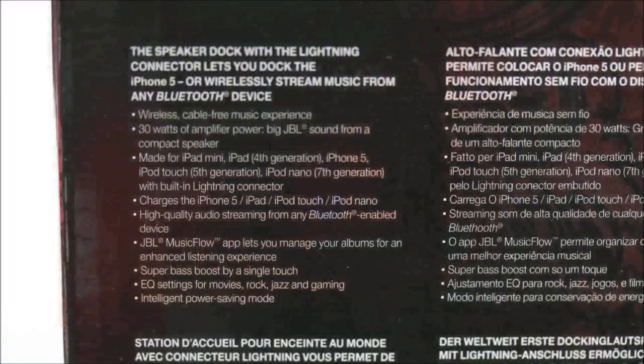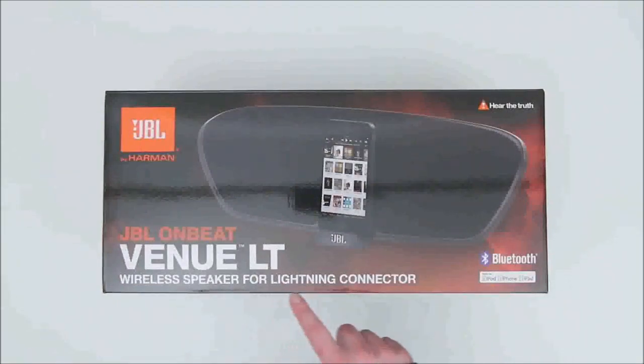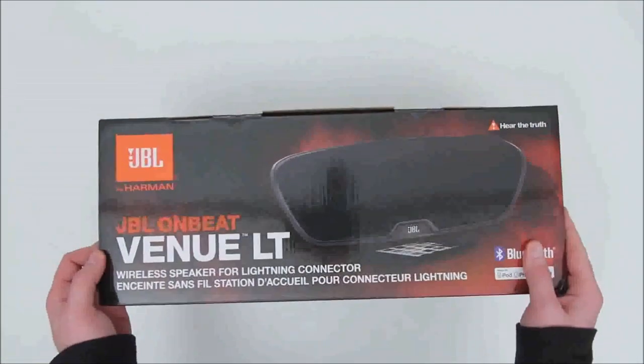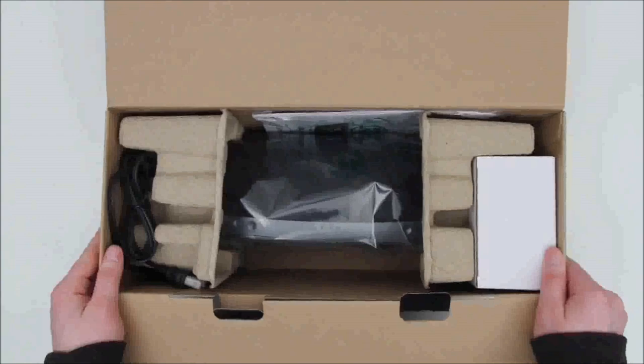That is the connector that now ships on the iPad Mini, iPad 4th generation, iPhone 5, and the latest iPod Touch. So anything that has the Lightning Connector will not only function with this speaker but will also get charged up. This speaker also features Bluetooth, which means you can connect with other devices — non-iOS devices like Android phones, like my Nexus 4 over here.